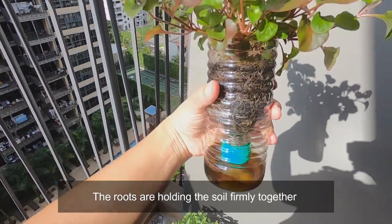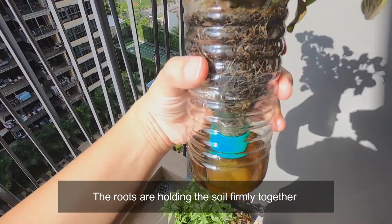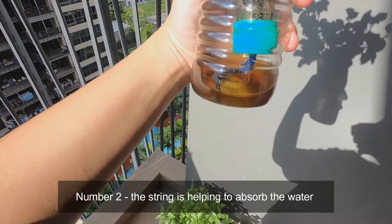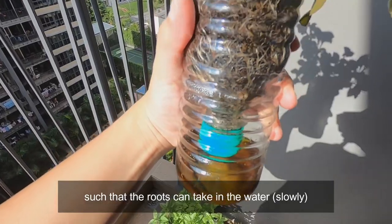Now a few things you can observe. The first is that you can see that the roots are holding the soil firmly together. Number two, you can see that the string is actually helping to absorb the water such that the roots can take in the water.